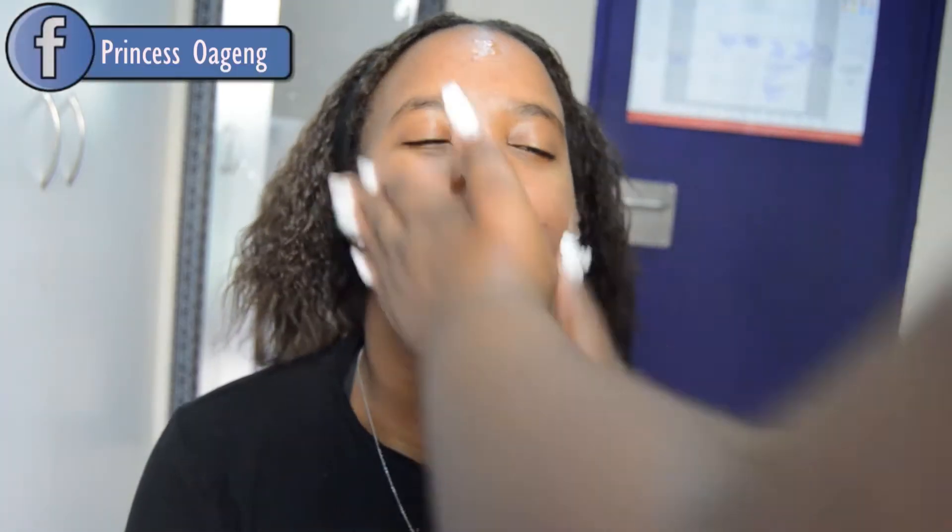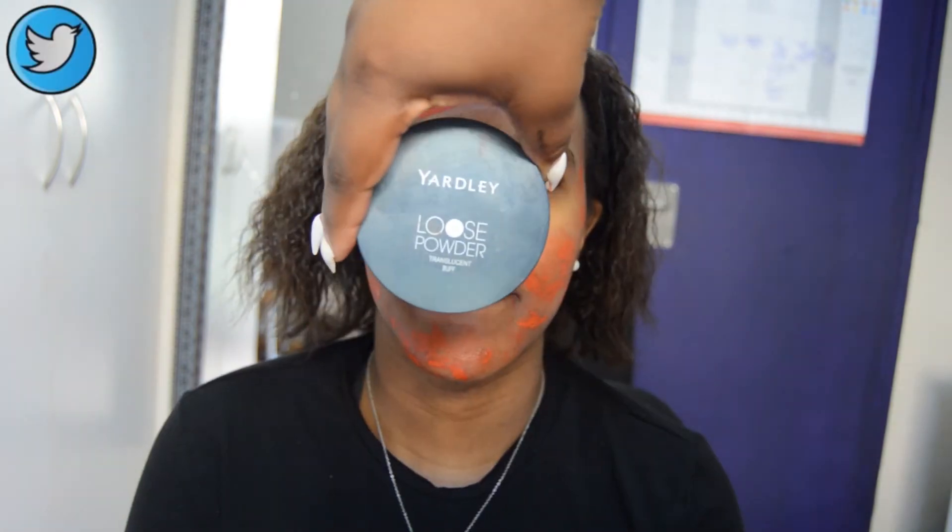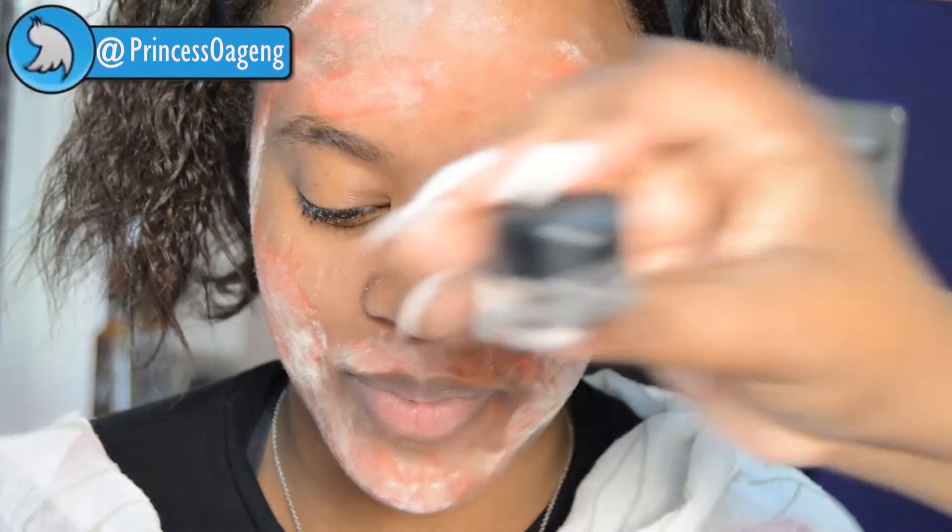To spot conceal, I'm going to use an orange lipstick by Huda Beauty to go over her dark spots. Then we'll take a cosmetic wedge to blend it out. The trick about spot concealing is you never want the color to transfer or show up when you put the foundation on.